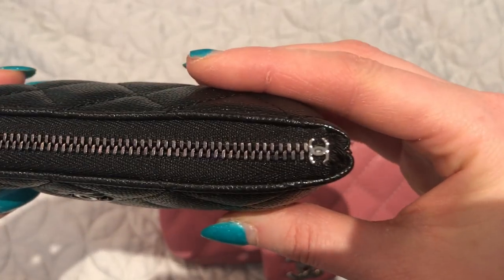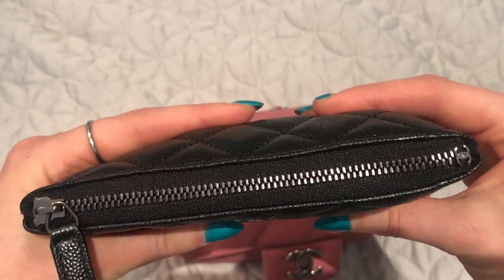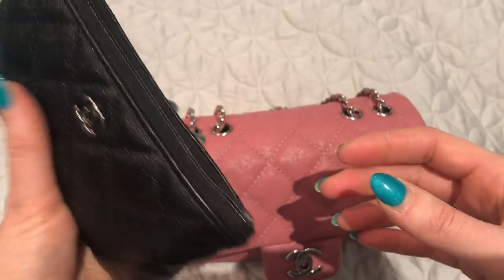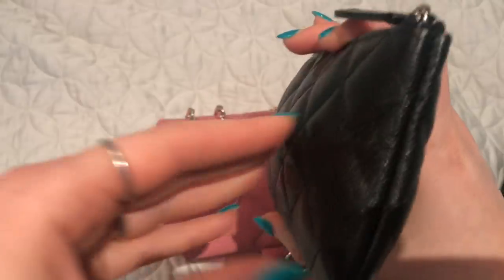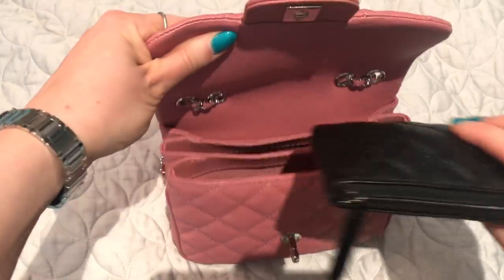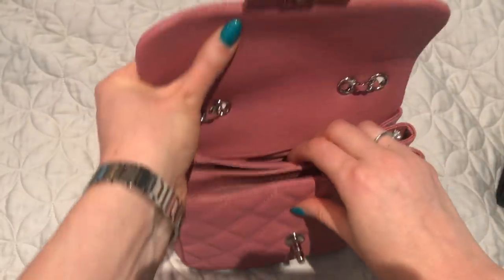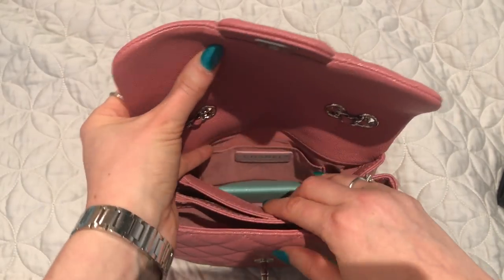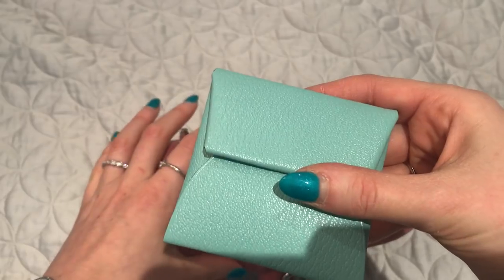The oak case is full of stuff — I won't open it because it has medication with my personal information on it. But you can see the bag easily fits an oak case that's completely full. In the back compartment, which is smaller, I have my Hermès Bastia coin purse in aqua with lots of change.